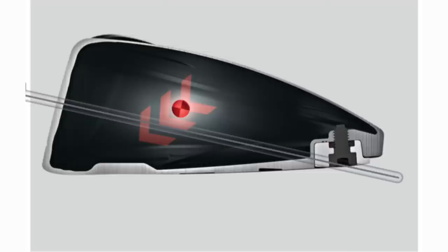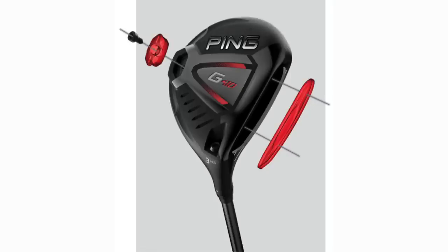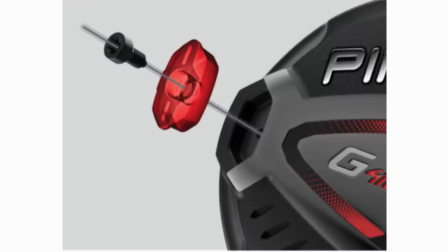We're not going to go too much into the spec in terms of what Ping is saying, because as I know you're all interested in performance. But very briefly, what Ping are looking at here again is lowering the CG — the position of the CG is very interesting on this G410 fairway. CG is positioned close to the face and sole, and the idea is to deliver more energy, higher ball speed, and maximum forgiveness. It's a forged face and it's available in a 3, a 5, a 7, and a 9 wood.